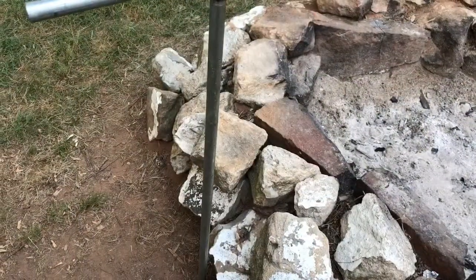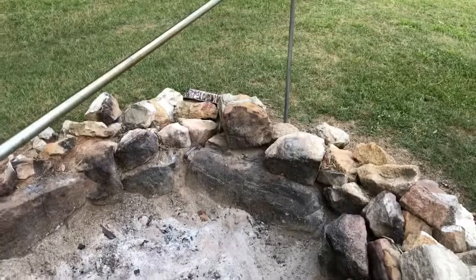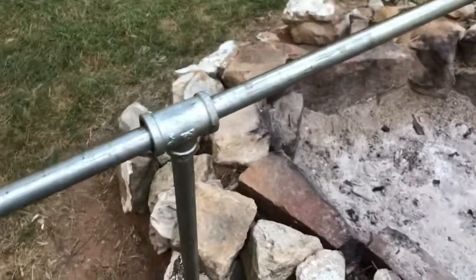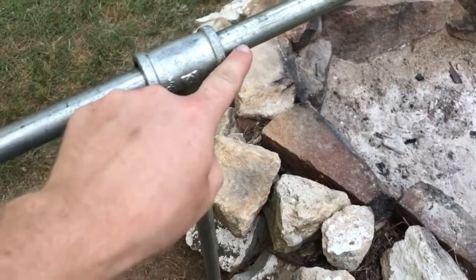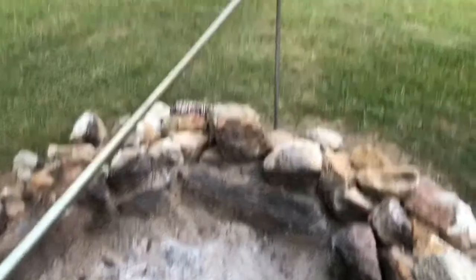I started off with two four-foot sections of half-inch galvanized pipe, one for each side. It's only threaded on one end, and for that threaded end I attached a tee — it's half-inch by three-quarter inches this way. I did that on both sides.